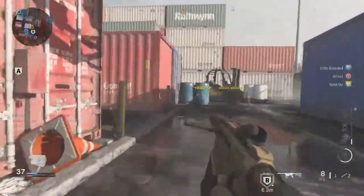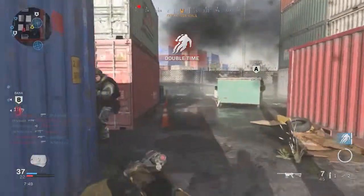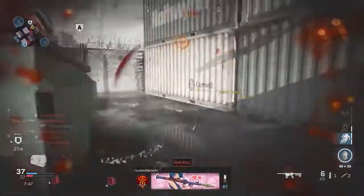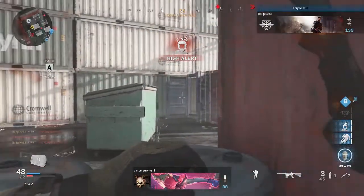Hey guys, it's Dissent here. Welcome back to my channel where I post infected videos, class setup videos, search and destroy videos, and more recently Apex. If any of that interests you, please subscribe. In this video, I'm going to be going over the best VLK Rogue class setup.